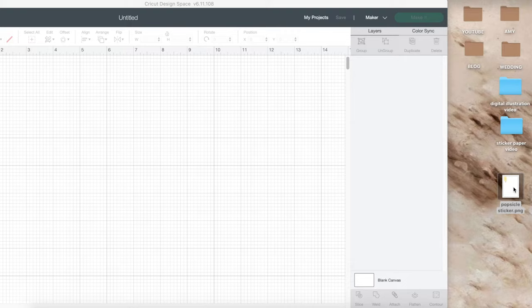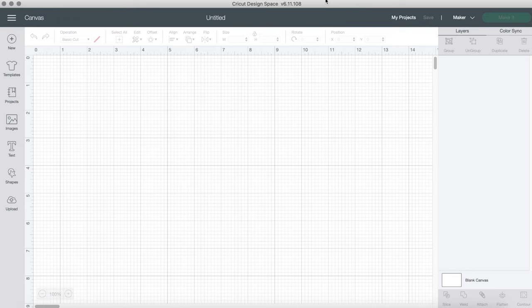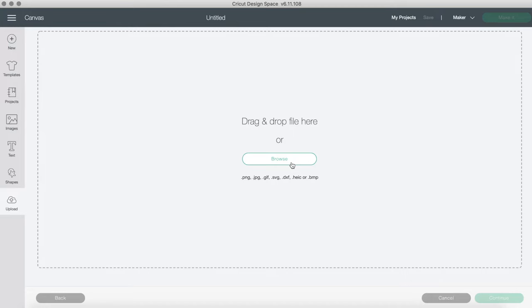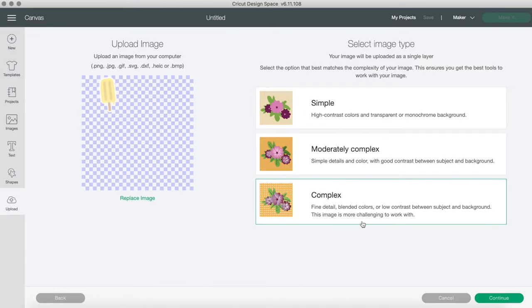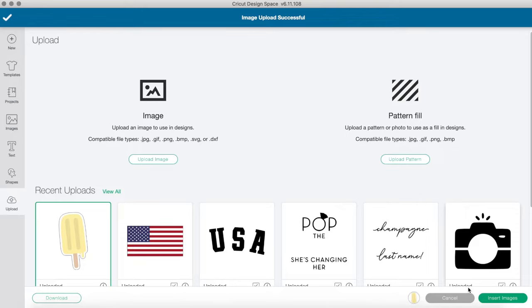Now we're going to open up Cricut Design Space. To get our design in, we click Upload on the left-hand side, then Upload Image, browse for your file, and upload it as a complex image. Then save it as a print-then-cut image, not a cut image, because we want it to look like a popsicle sticker and not like a blob.